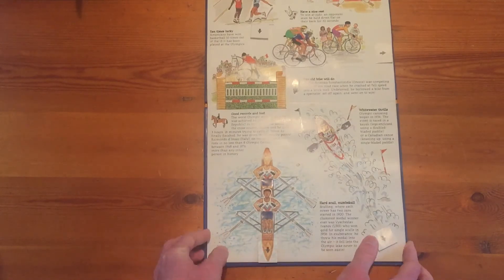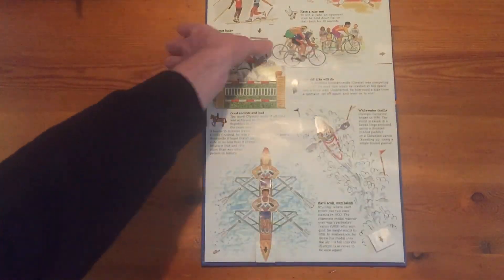So how could the children reintroduce this to their own product? These investigative and evaluative activities are really important for when you're introducing the idea of levers and linkages to your D&T lessons. Make sure you do these investigative and evaluative activities and show the children how these are used in the real world. I hope this video is useful — thank you.